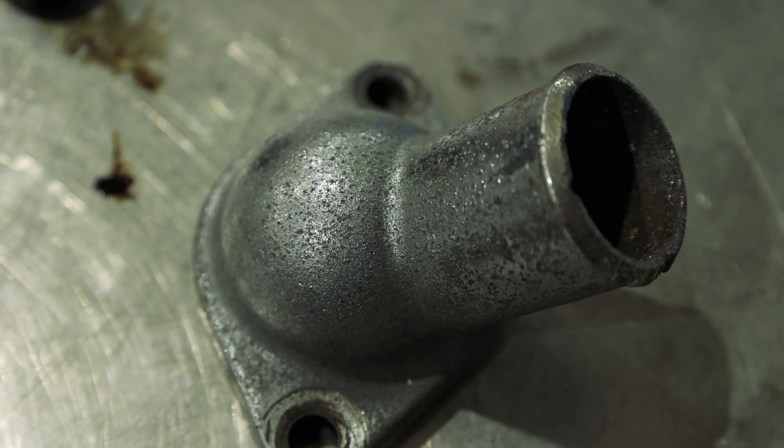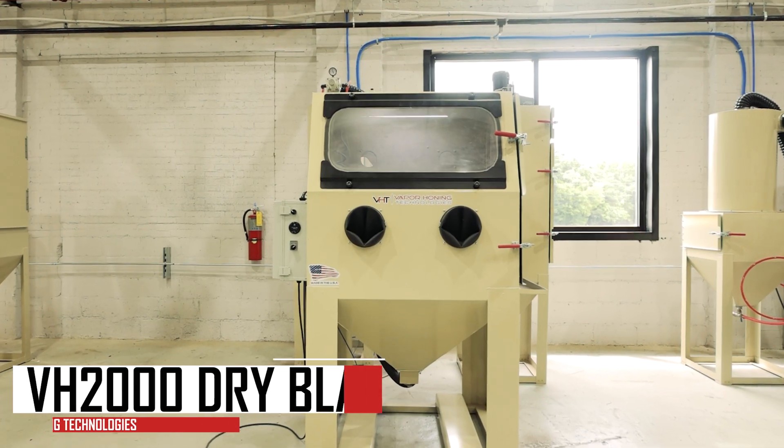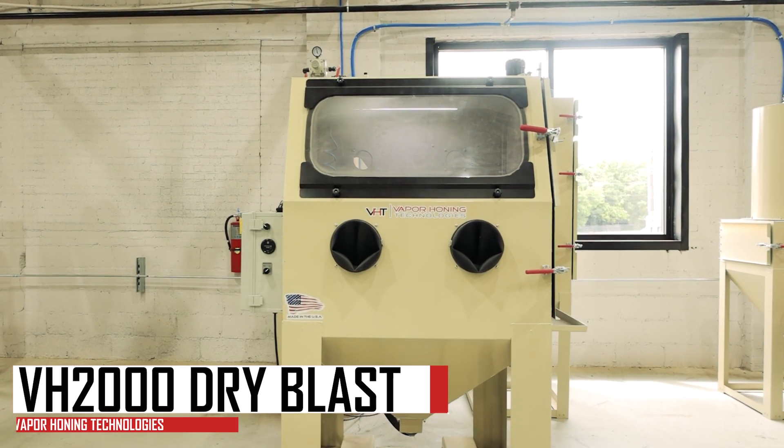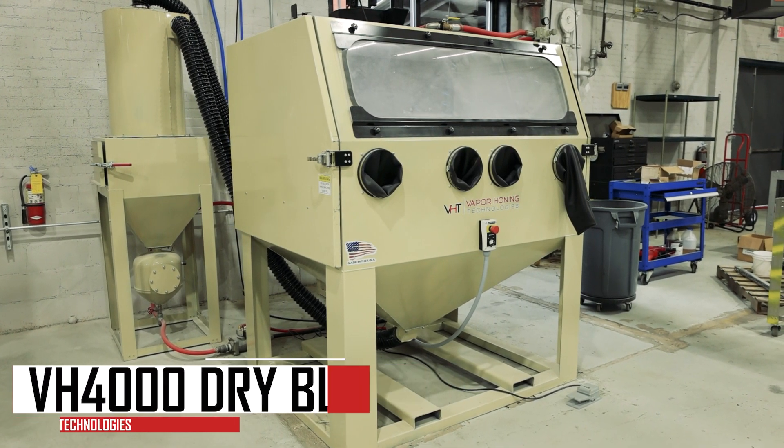Hey guys, this is John from Babe Rehunting Technologies. Today I have a chrome piece from our Ford Motor restoration that we've been working on. I want to see if dry blasting can easily remove the chrome. We're going to use aluminum oxide inside two machines — 220 aluminum oxide inside our 2000, and 30 grit inside our 4000. So without further ado, let's get started.